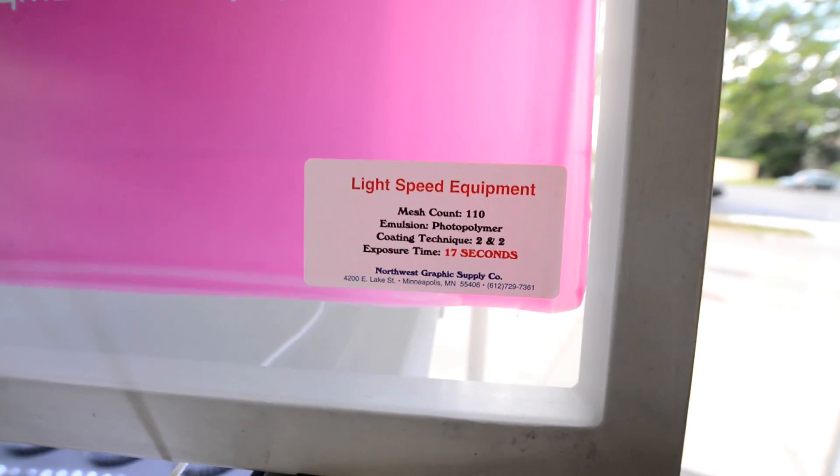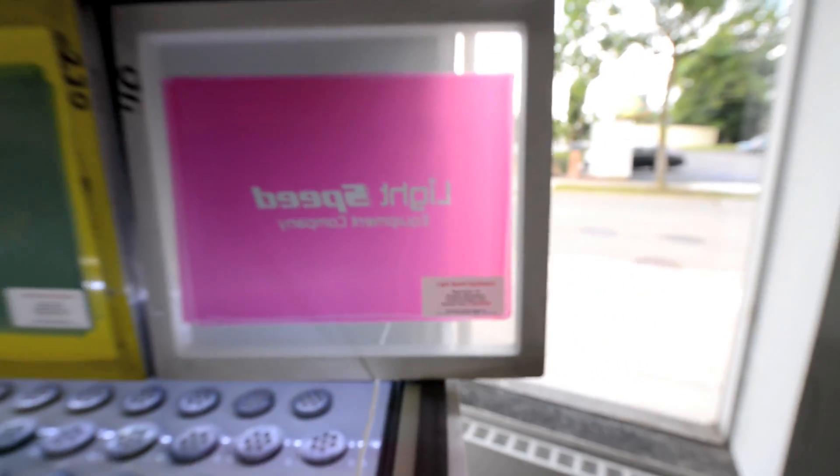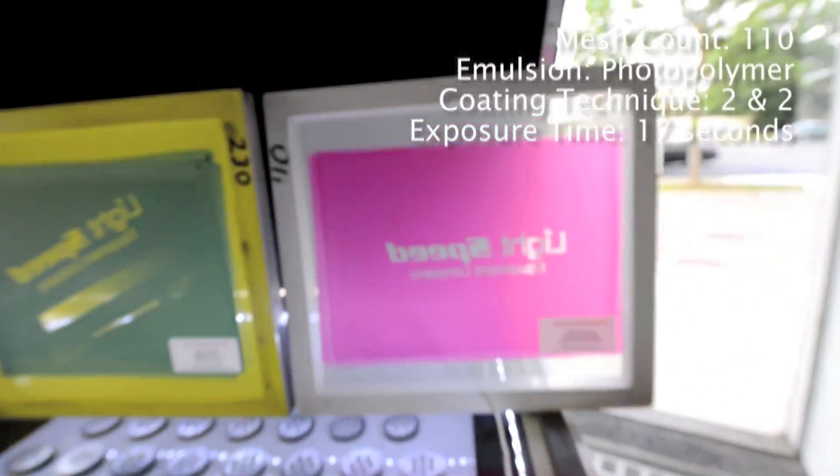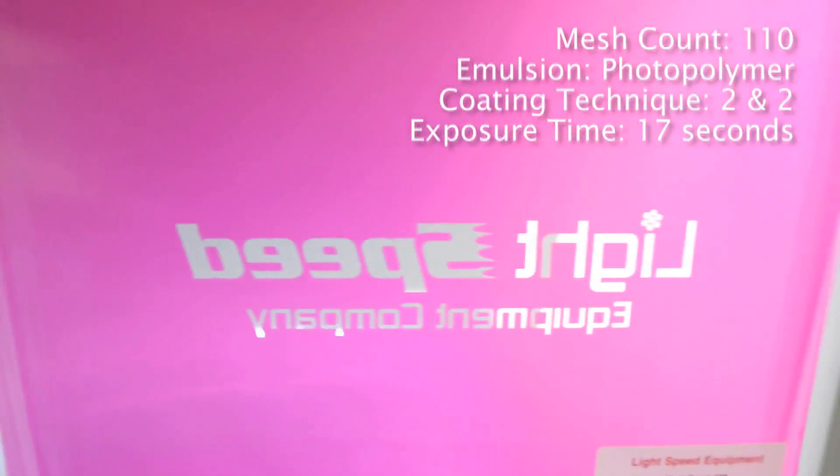We previously step-tested these three screens. They were made as demos with a range of different meshes, emulsions, and exposure times. Of course, this patent-pending exposure technology performed flawlessly with each one.